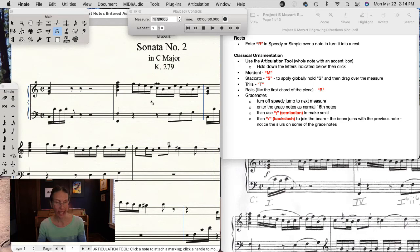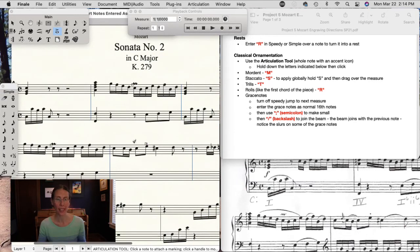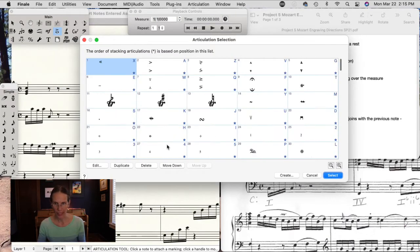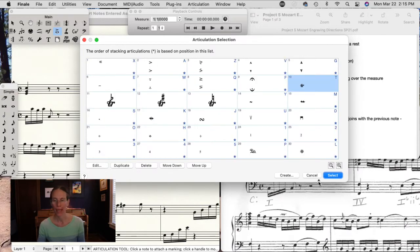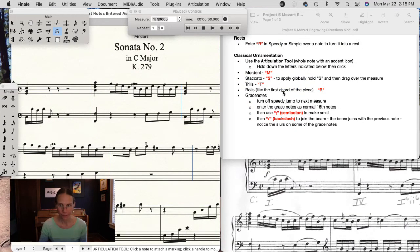For example, hold down M on the keyboard and go to the note where you want to put an ornament — you'll see how this little arrow points to the note, and when you click it'll put a mordant. S is for staccato — hold down S and click. You can see the shortcuts in the selection box: M for mordant, T for trill, D is for down bow, A is for accent. There's a logic to a lot of these, which is really nice when doing a lot of articulations.